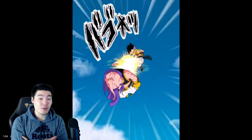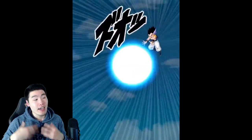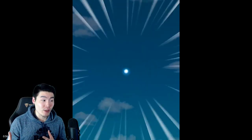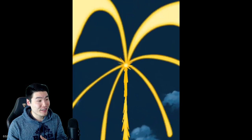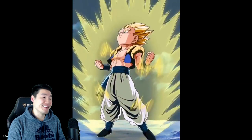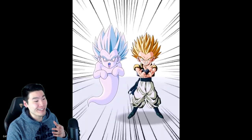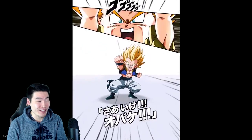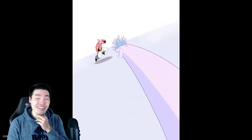So we got the base Gotenks here, of course. It starts off as base Gotenks and then transforms to Super Saiyan Gotenks, and then finally into Super Saiyan 3 Gotenks. This is the Super Attack for base Gotenks, and then here's the transformation. This looks so good, man. It looks really, really freaking good. And then we have the Super Attack here for the Super Saiyan Gotenks. Yo, I love it, man. It's so, so clean.